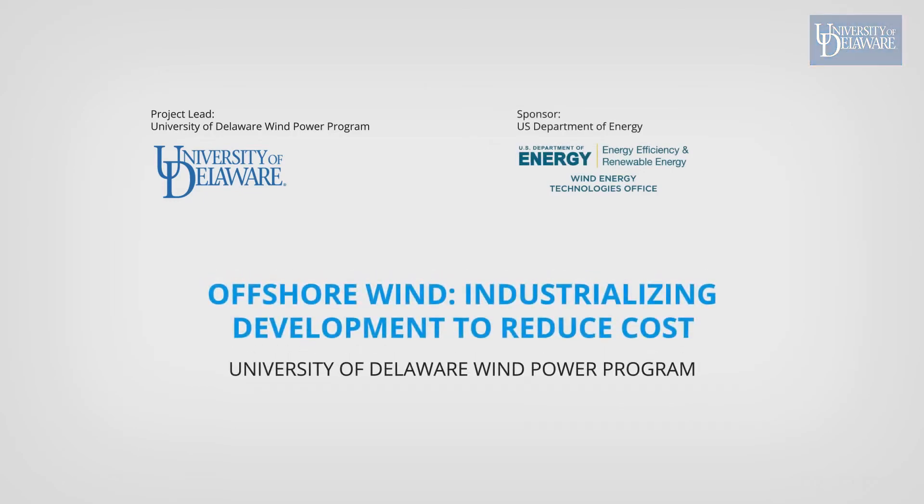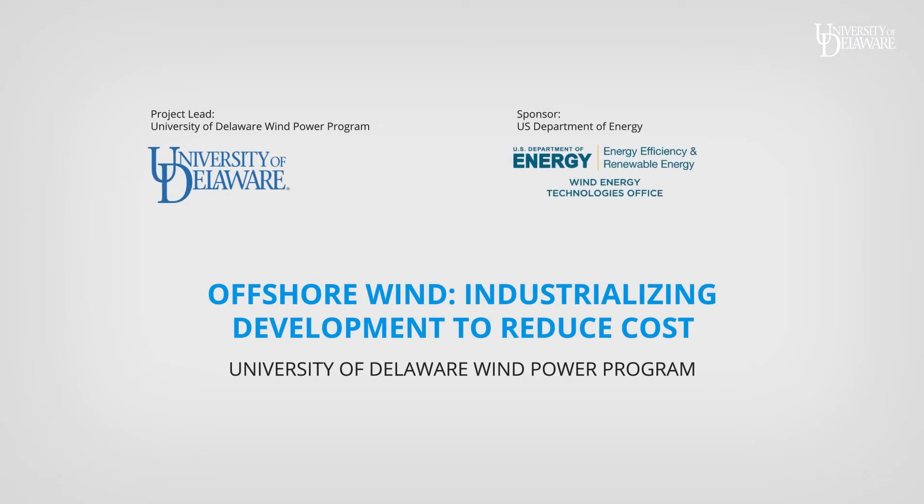This video describes a new method for construction of large-scale offshore wind power. Engineering is led by the University of Delaware, funded by the U.S. Department of Energy.